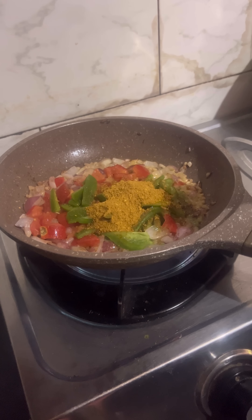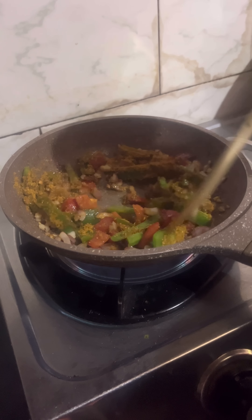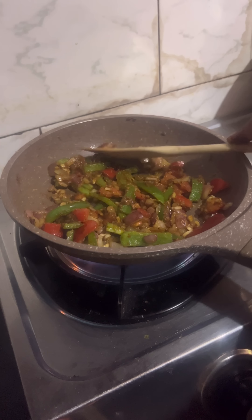So what I did here — I added a little butter.